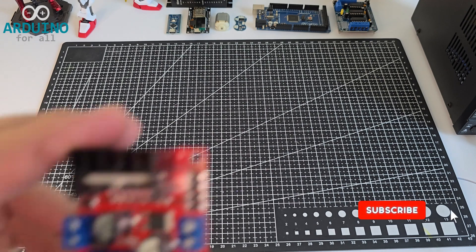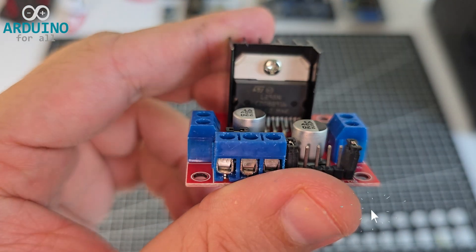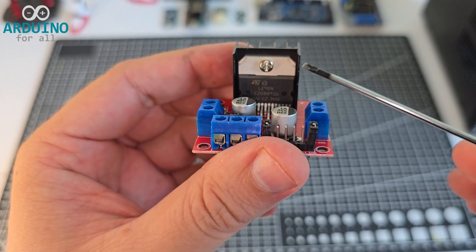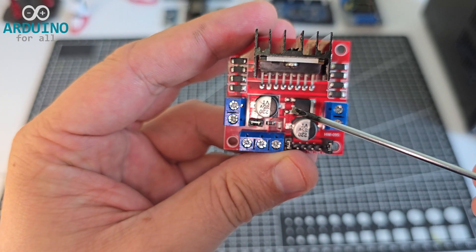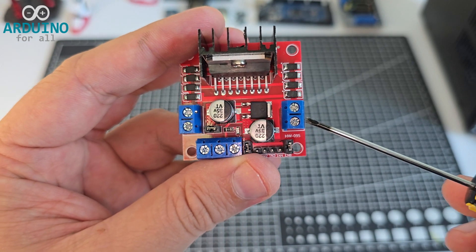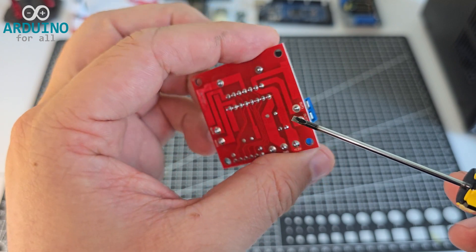Today I'm showing the popular L298N dual H-bridge motor driver. Right here is the main IC, the L298N, which handles the power control for two DC motors. Below that, we have the voltage regulation section, including a 5-volt regulator and two capacitors. Here's the terminal block for motor outputs,